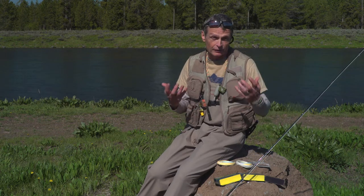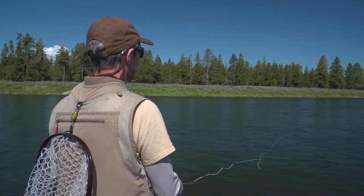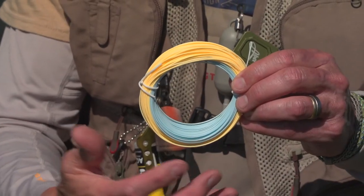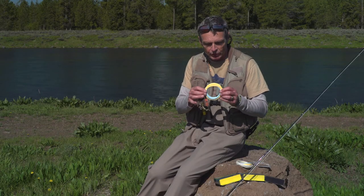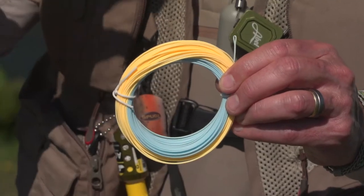It has a number of features that are designed for the dry fly angler. For dry fly fishing, you're looking for rising fish, and there are a couple of things that means. First, you want a line that lands softly, so it's got long tapers. Secondly, you want a line that doesn't spook fish. When you look at the colors of this line, you can see the front end is this nice sky blue — fairly visible to the angler, but it blends up against the sky so the fish don't see it.